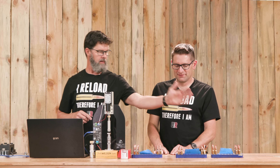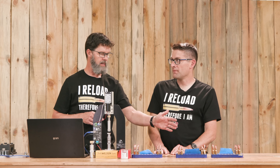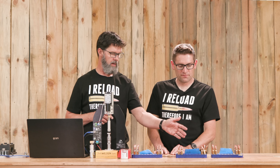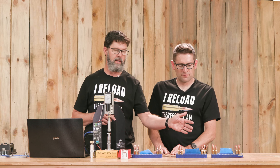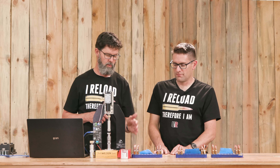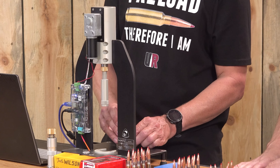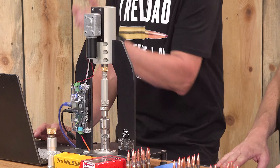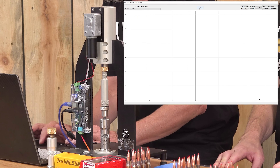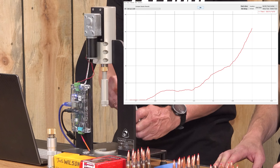On to test number six — the moment you've all been waiting for. All in! This is Lake City once fired 308 brass that has been full-length sized, mandrel die sized with the Wilson mandrel die, chamfered, nylon brushed, bronze brushed, and annealed — all combined into one. This is kind of the tell-all here. Will there be a net cumulative effect or will there not? Plot number one looks pretty smooth.